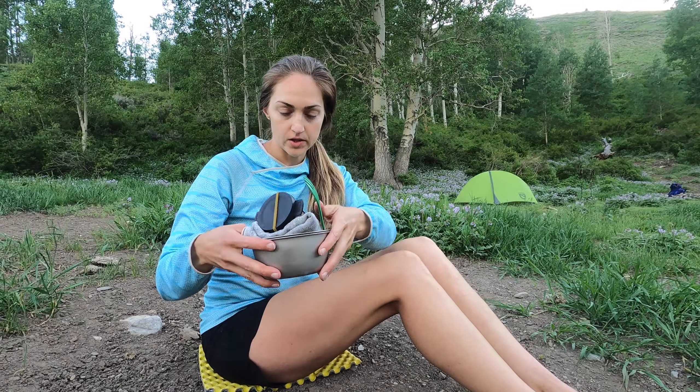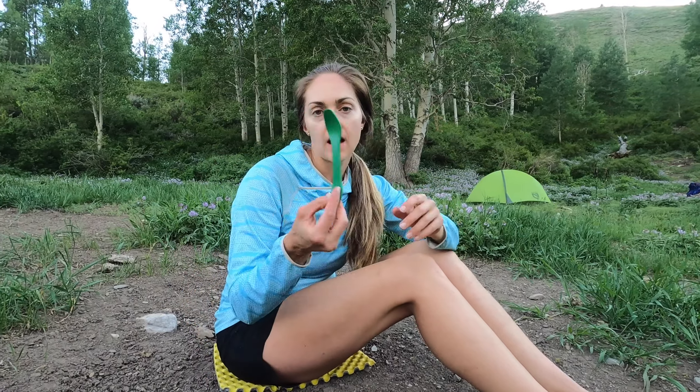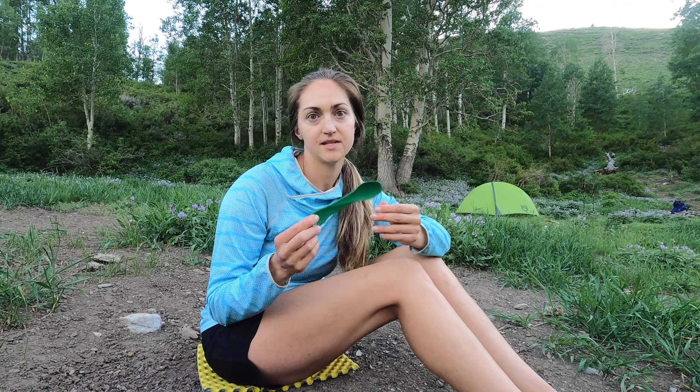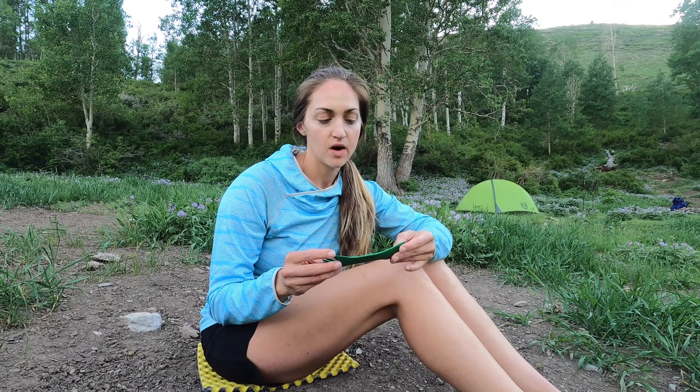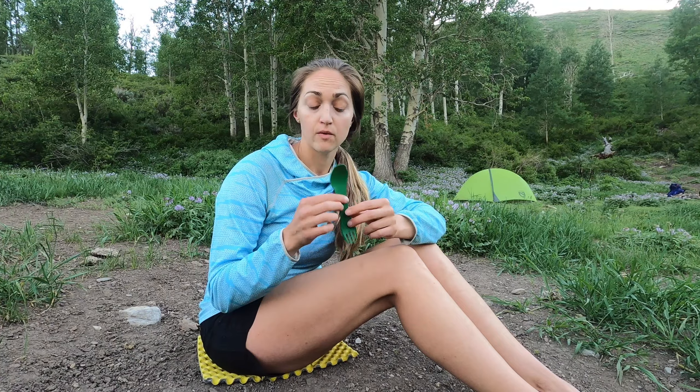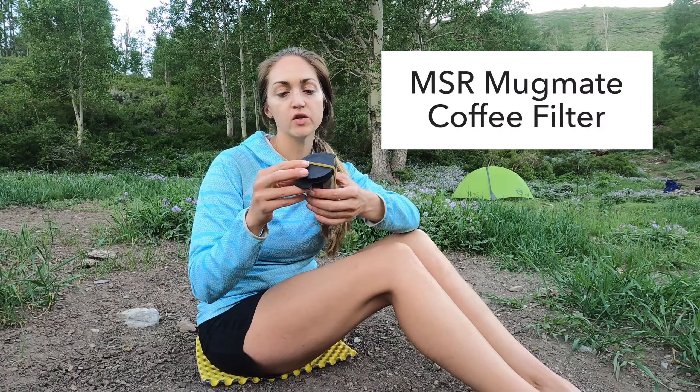Here I have a spork — this one is by Human Gear. I probably have eight of these in a bunch of different colors. I like this one, it's super sturdy. I've never had one break on me. I've had some other plastic ones in the past that broke really easily, so I really like these.